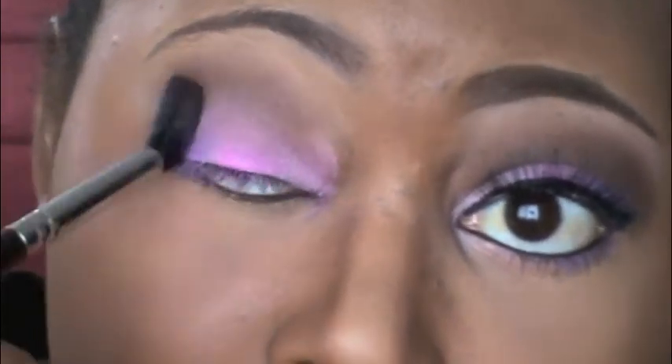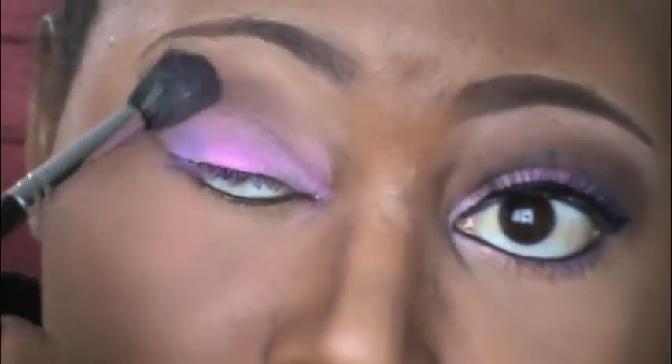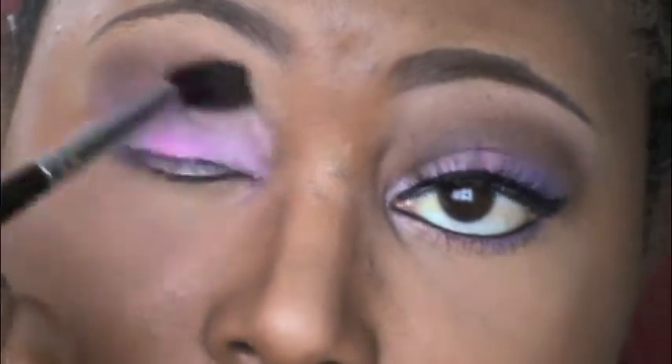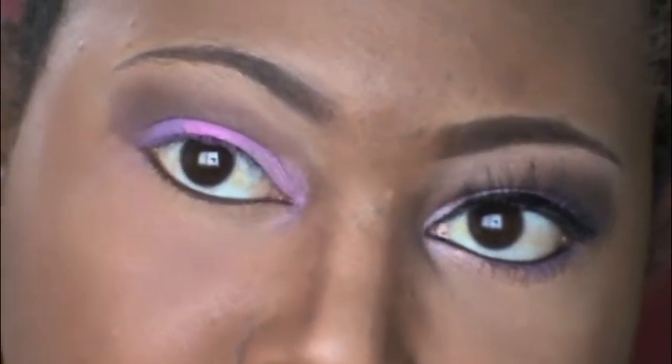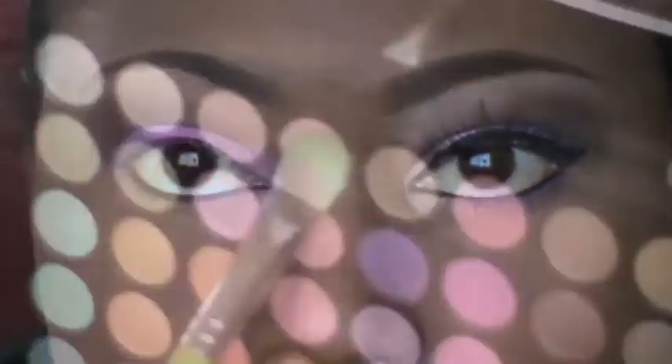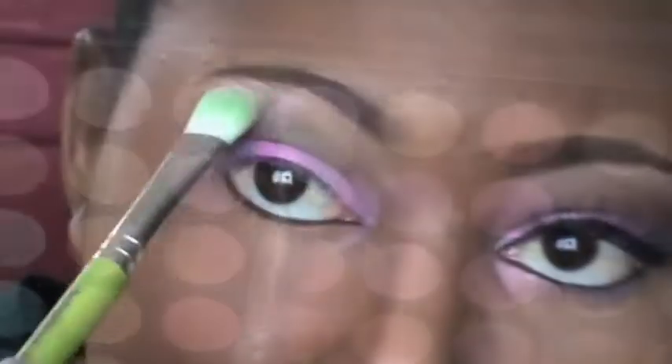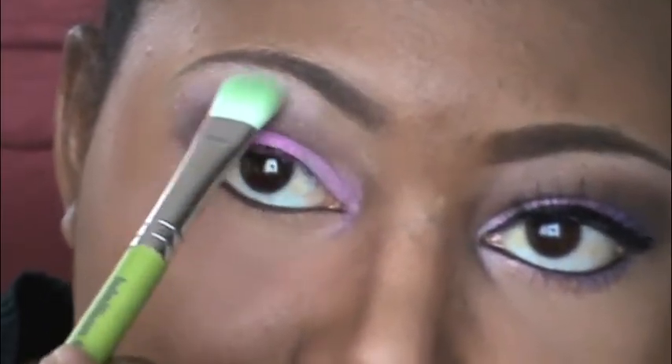As you can see here, you can take this color as high as you want. I just wanted it to go on my outer V just a little bit and almost up to my brow bone but not too high. I got lighter as I went into the crease. Now taking this lighter pink color and a fluffy brush, using this color as my highlight and pulling down to blend.